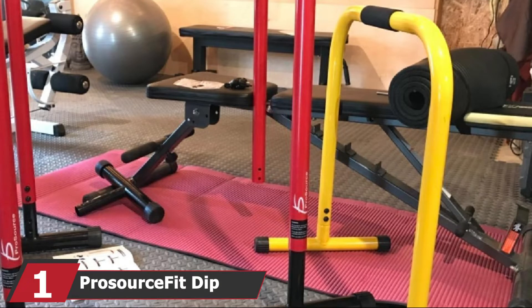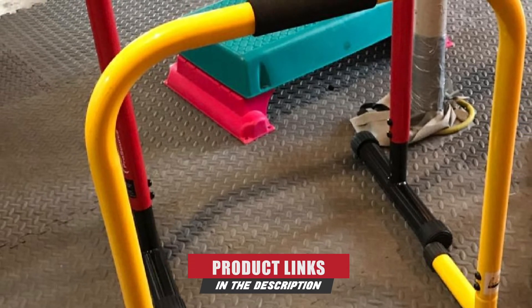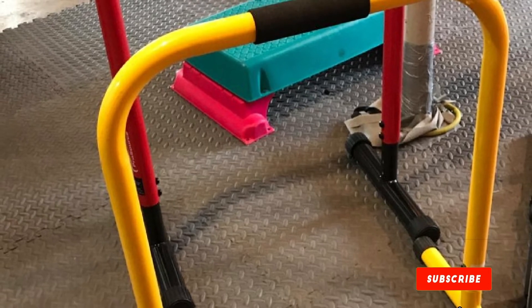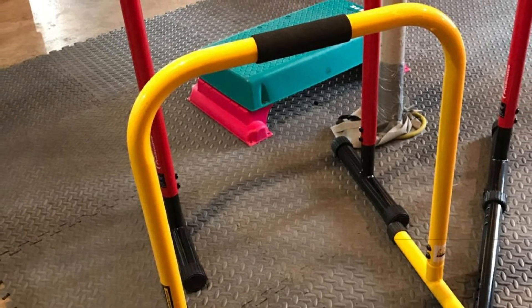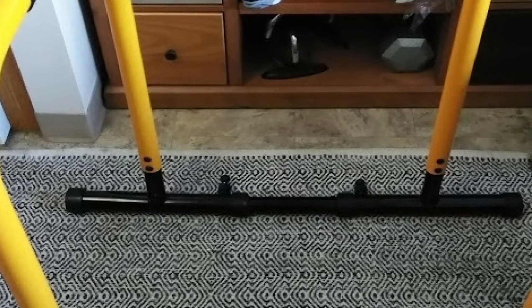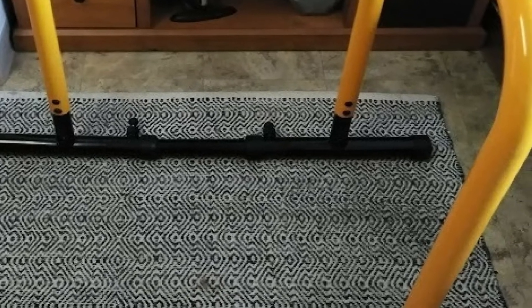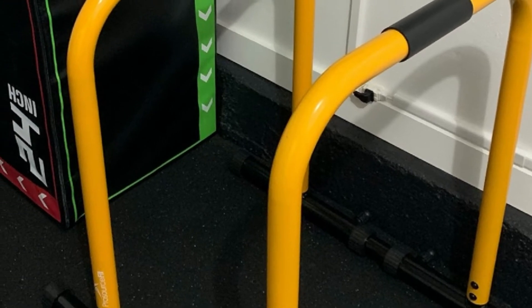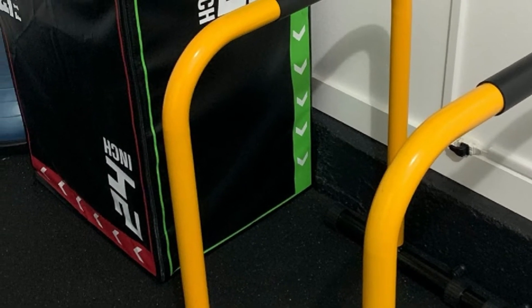At the first position of our list, we have the ProSource Fit Dip Stand Station — the best dip bar to buy. Its padded grips make it enjoyable to perform exercises like dips, push-ups, and inverted rows, while its rubber feet and extendable safety connector ensure the bars won't move during your set. They're made from heavy-duty powder-coated steel, approximately 24 inches wide and 31 inches high, with the option to raise them to a max height of 35 inches. The robust steel tubes can support a maximum body weight of 400 lbs and are suitable for a variety of exercises.